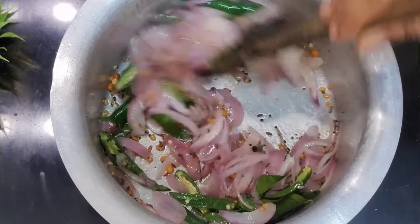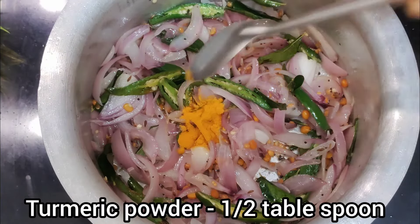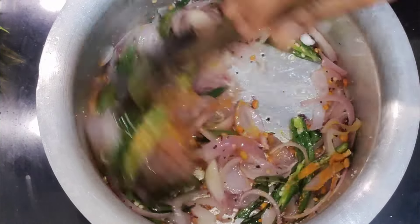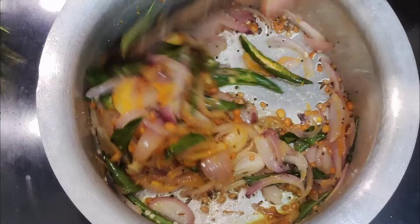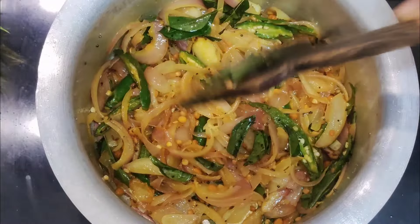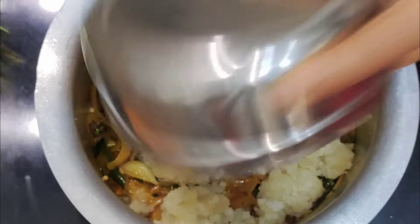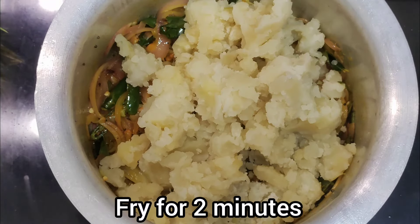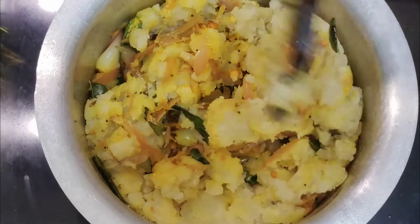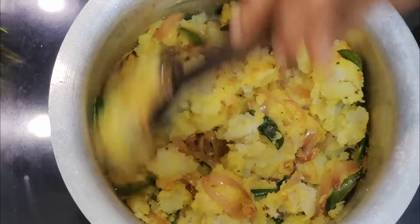I will fry it in a small bowl. Friends, now I am going to fry it and finish the dip. I am going to fry it, then throw the dip in and let it fry like this.